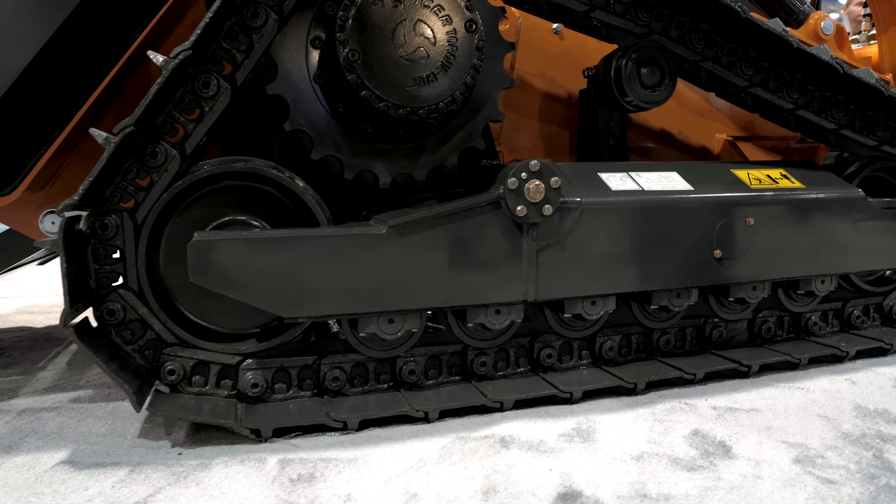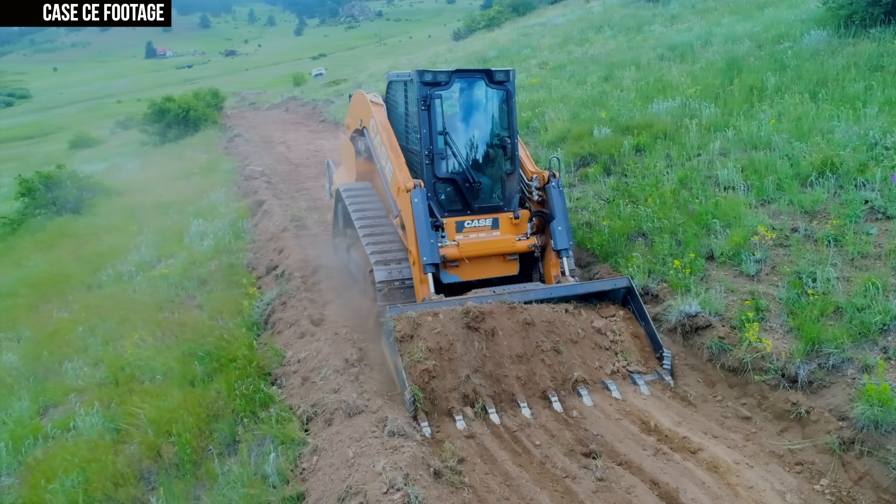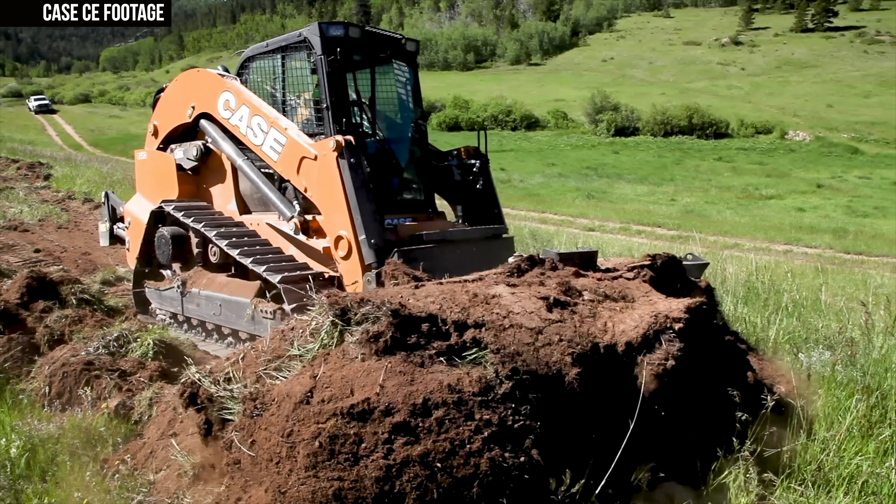The DL-550B isn't just a compact track loader with a dozer blade attachment. From the undercarriage design to the chassis-integrated C-frame, this thing is designed to be a true two-in-one machine that can handle heavy dozing and loading tasks.